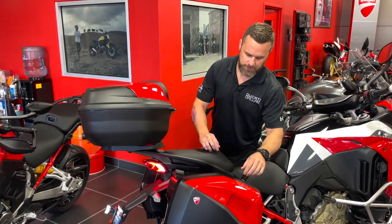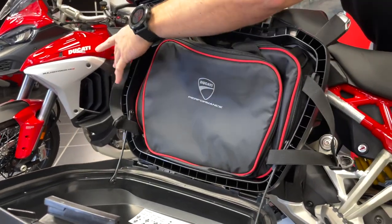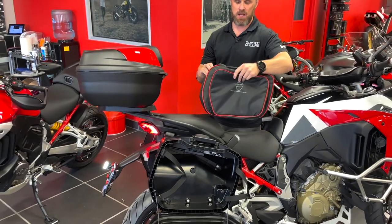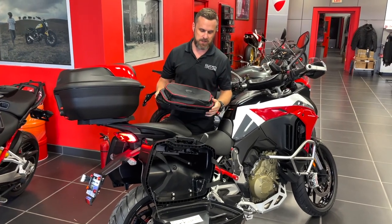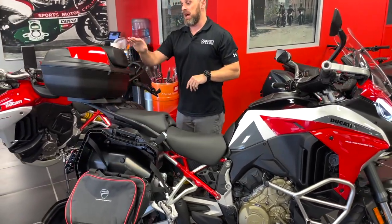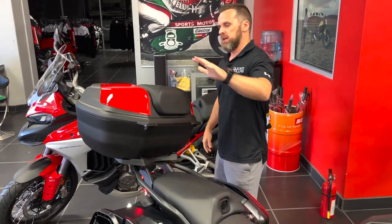Real quick on the pannier — when you open this up, you'll see this customer chose the bag liners. If you want to get organized, these let you compartmentalize your belongings and stay organized instead of trying to stuff things in directly. This is the shallow side of the bike for the pannier because of the exhaust cutout. The top case did not come with this bike. The Sport Full did come with the heated elements, the panniers, and the center stand.